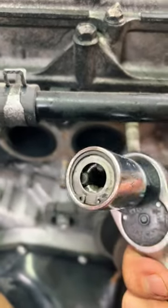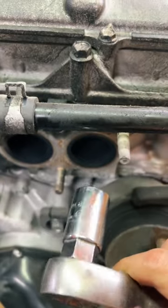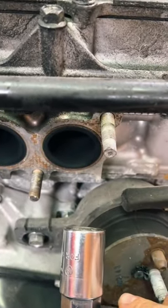So guys, after the last video on this stud remover installer from AST, a lot of you are probably like, 'Well dang, Mr. Subaru, thanks for telling us about it, but why don't you show it working?'